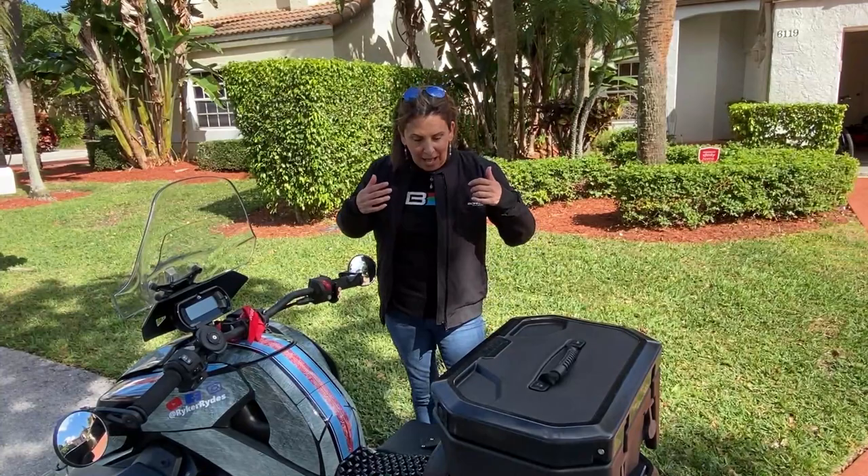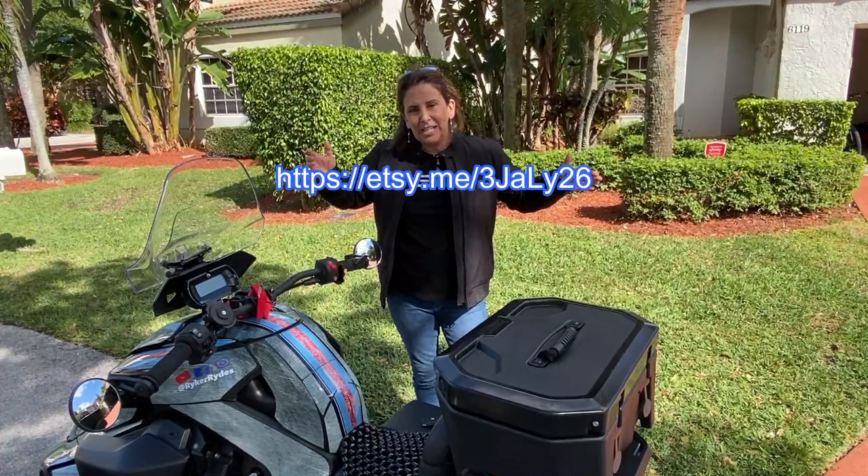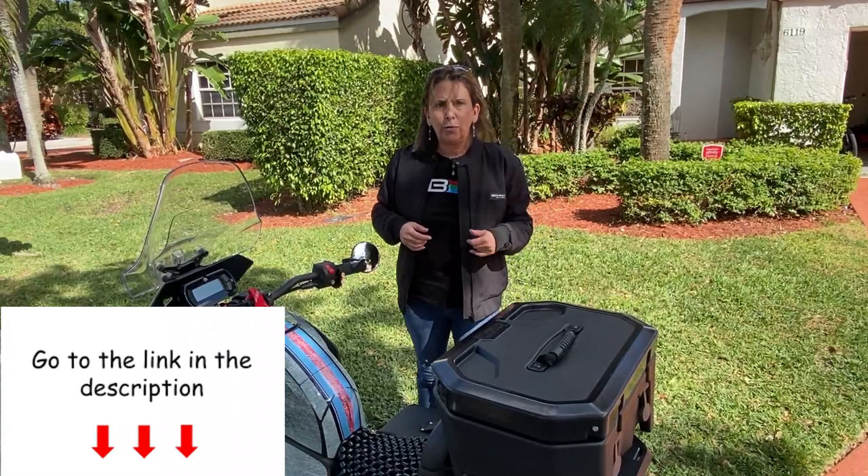Thank you for sending me this awesome jacket. I'm going to do a very quick review on it. And of course, I will put a clickable link down below in the description section. You can also buy it right here — this is the website — but I will put a clickable link down below for you in the description section.